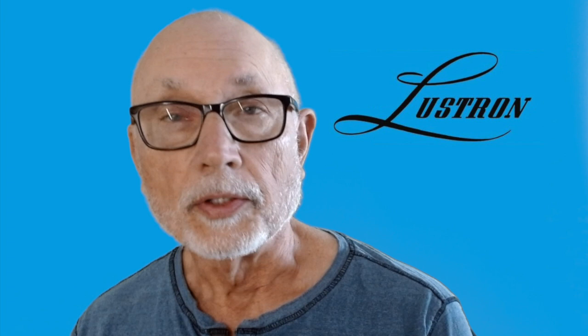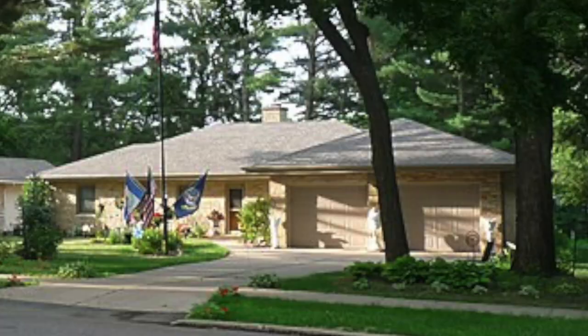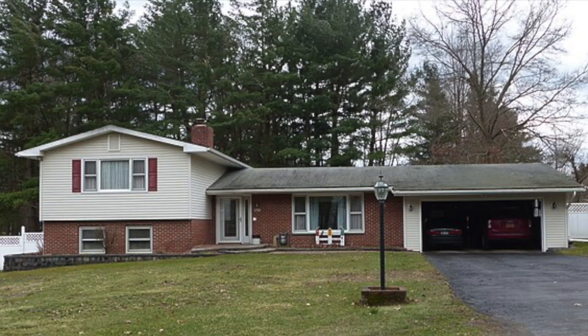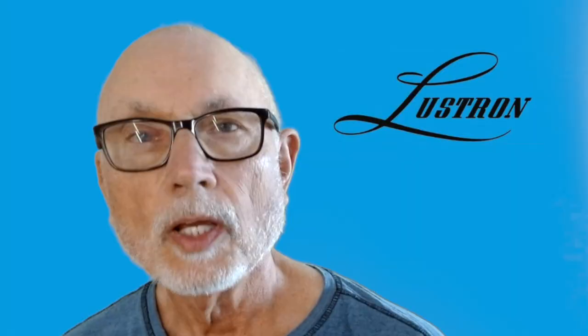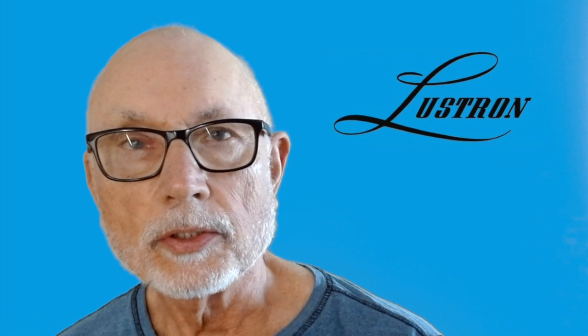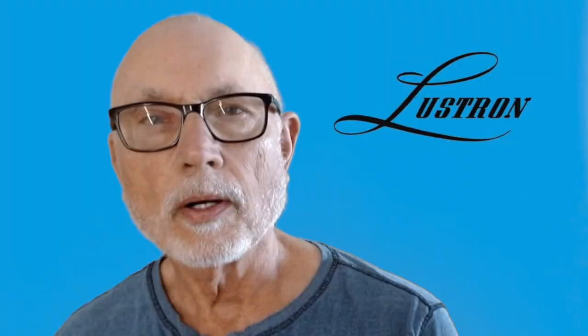In California, there were the Wexler prefab steel homes. On the East Coast, William Levitt built the first mass-produced suburb, and new housing types were being promoted like the ranch house, the tri-level and the bi-level. In Chicago, industrialist Carl Strindland introduced low-maintenance, affordable prefab homes made of steel trusses, steel studs and enameled steel panels.